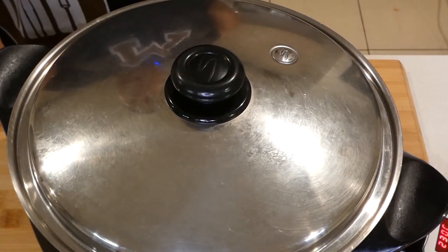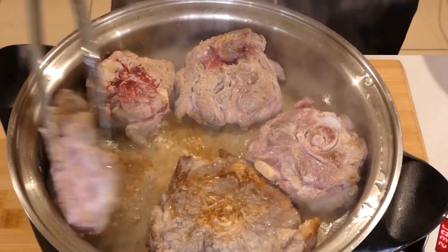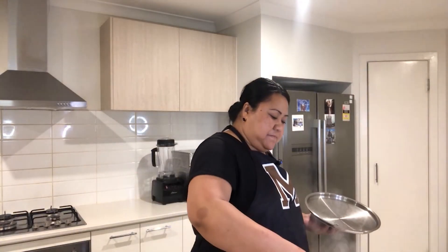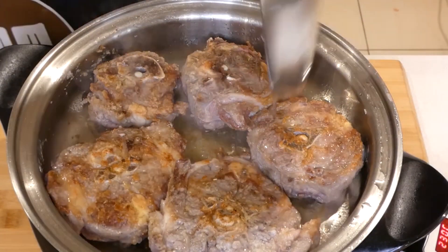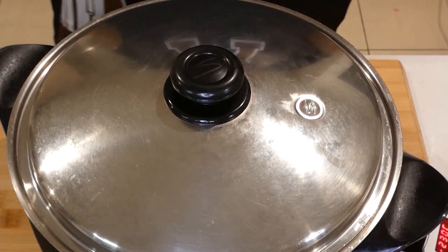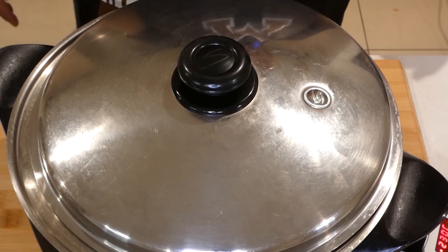Put our lid on — it's getting a nice color there and it smells good too with the rosemary. Okay, put our lid back on. Don't you love that sound of sizzling from our cooking? I love that.